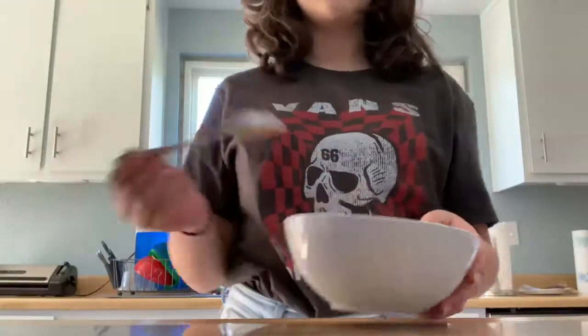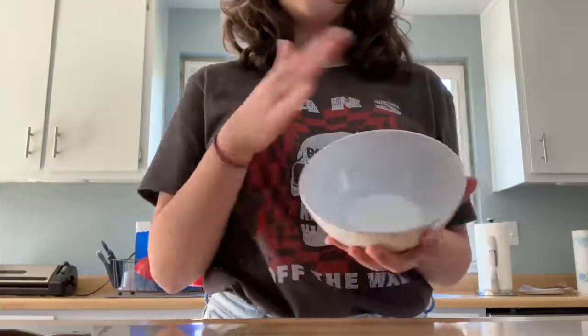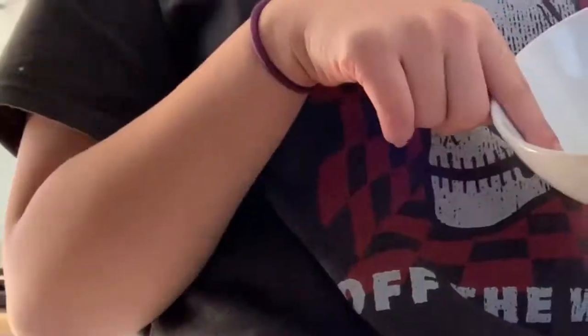Since I'm an uncultured swine and I don't know how to cook anything, because I'm a dingus, we're going to be making cereal. So, first thing you're going to do is get your bowl. You can have a black, or a white, or a red bowl, because we don't judge by color.